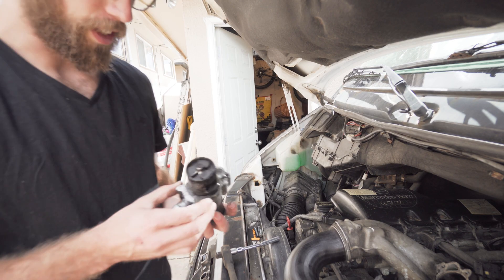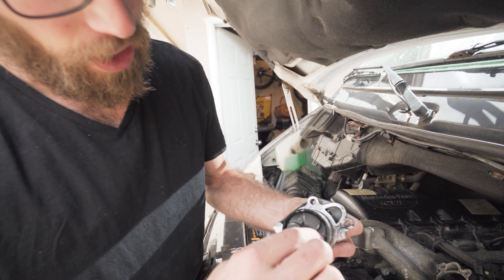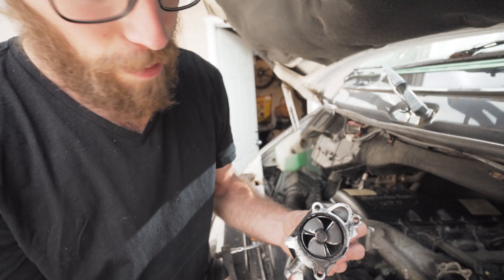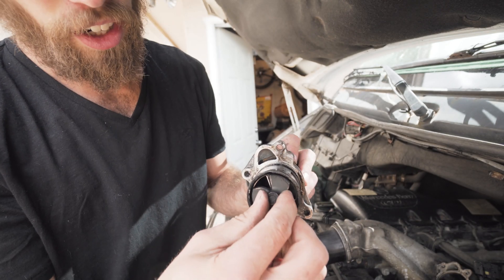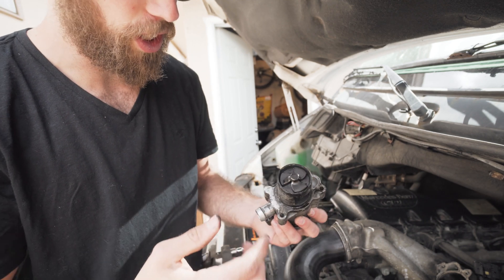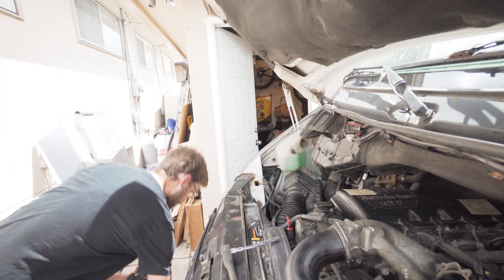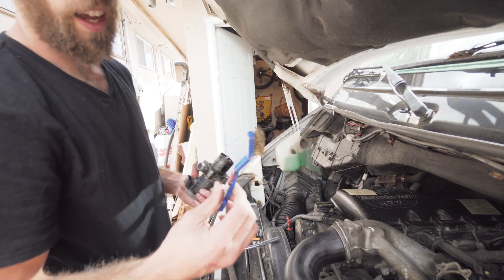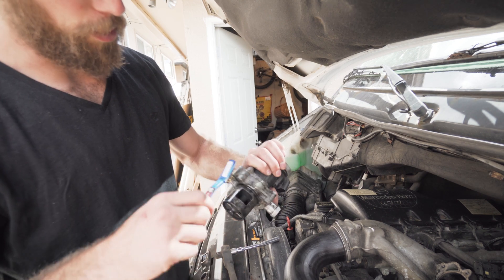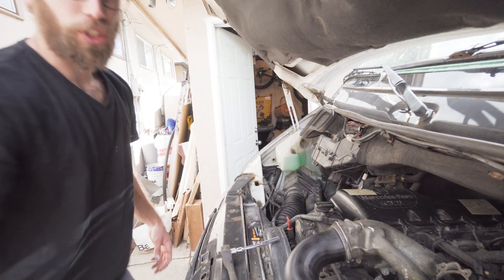This is my old EGR valve — obviously completely dirty, and this is why it's not functioning properly. When you move that propeller they're supposed to snap back into place, and that is not snapping back at all. These can get really coated with soot, so you're gonna want to get some carb cleaner and a nice little wire brush and scrub the inside — get it as clean as you can.